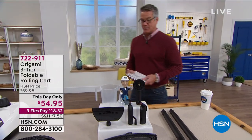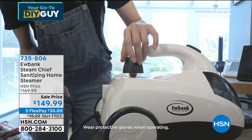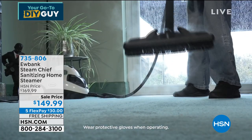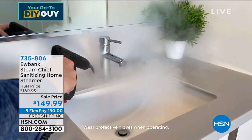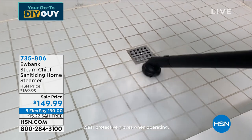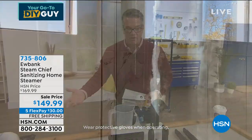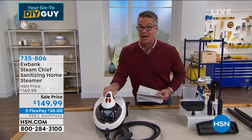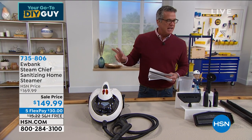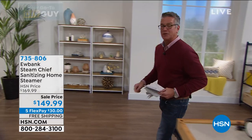Also coming up in just a bit is our Eubank steamer. Before you ever look at another steamer, please trust the folks at Eubank. This company is amazing — they are the kings of steaming. This is the all-in-one, the granddaddy, the big guy. It's going to enable you to refresh carpets, refresh furniture, steam absolutely anywhere in your home at 1,800 watts. It's not just a little hand steamer — you can sanitize anywhere. It comes with a variety of brushes. It's a monster. It is on sale today with free shipping. This is a steamer and a sanitizer. That's what you want.